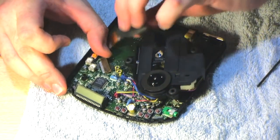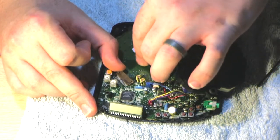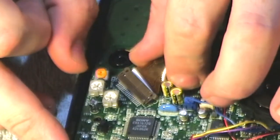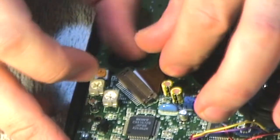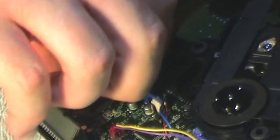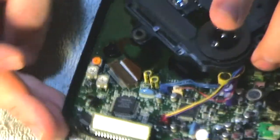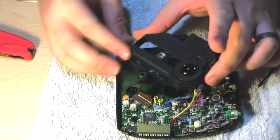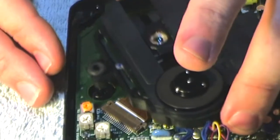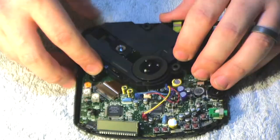The fun part is getting this ribbon cable in here. This connector flips up — get my little screwdriver and get it underneath, flip it up like that, hold it, then slide the ribbon cable in face down, slide it in, and then clamp it down. Push it in — that should hopefully be clamped in there. I'll set the little rubber feet back in place.